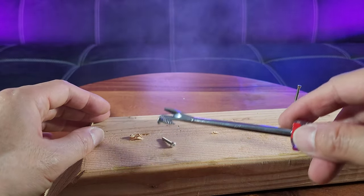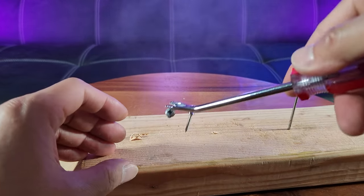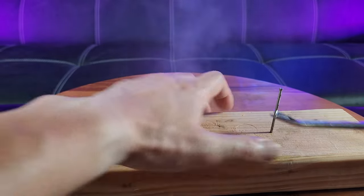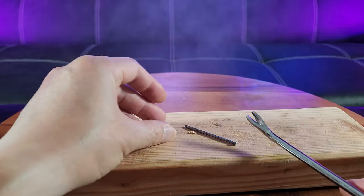And I want to mention that these are magnetic, so you are able to trap these, so it doesn't get lost. And here's a nail. That works perfectly.